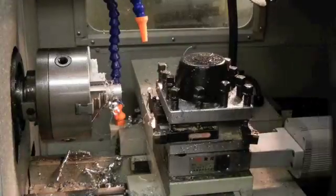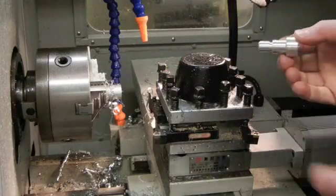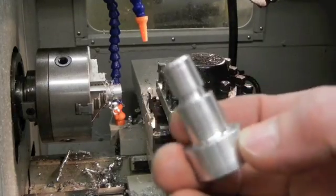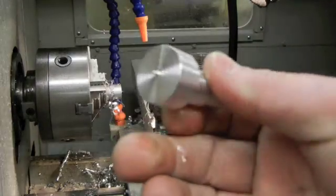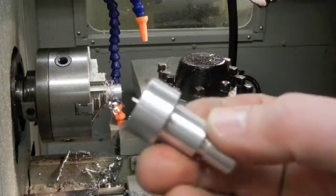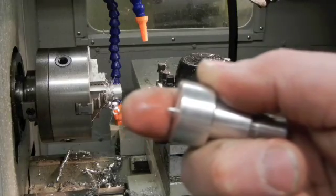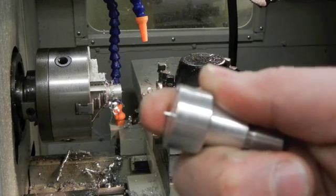Now the program is done. Wait for all motion to cease before reaching inside of this machine. It will be wet - as you can see, lots of cutting fluid. Here's our finished part. It's got a nice clean finish on it, and if we programmed it correctly it should look exactly like our drawing. Notice there is a small nub here left by the cutoff tool. We could go ahead and stick this in our manual lathe and face that clean off.